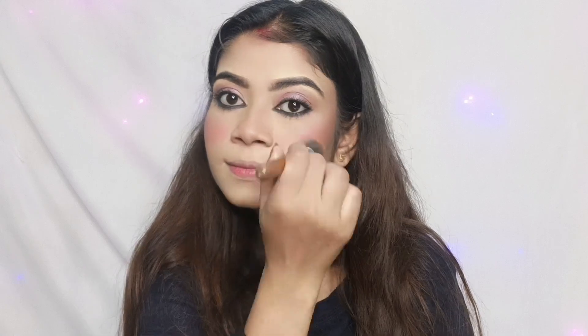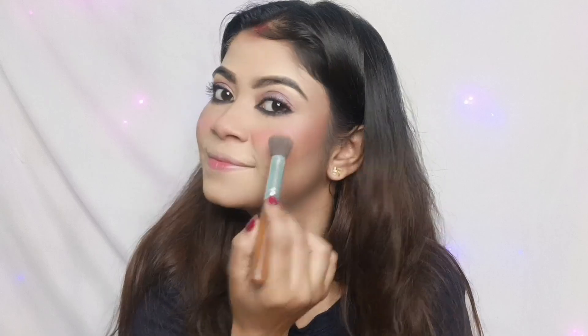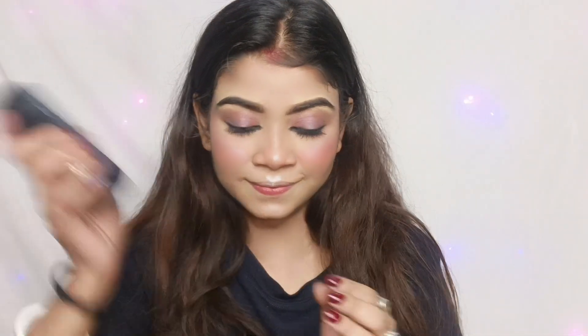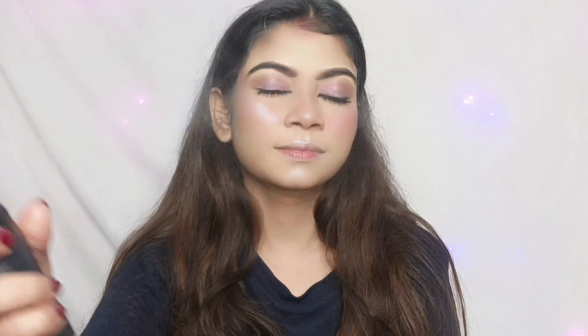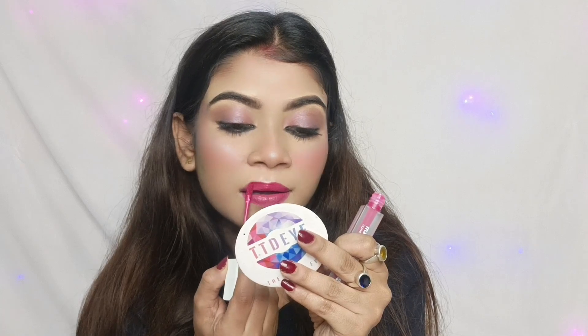I will spray my face with a setting spray. If you have any idea about the products used in this video, you can try them. After wedding season, I will use a pink orchid lipstick for this color look.